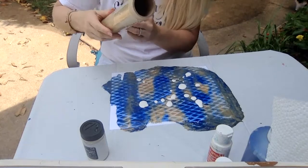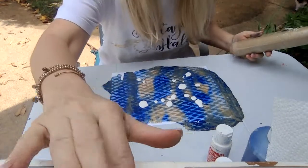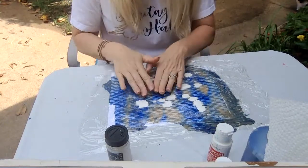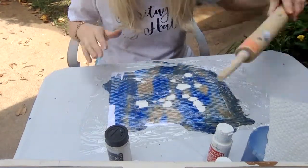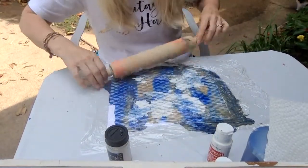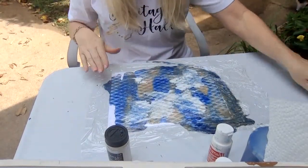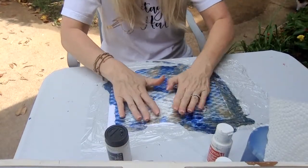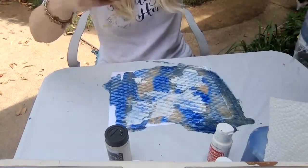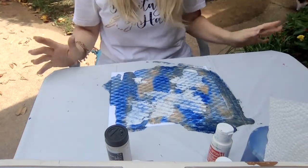Here is the saran wrap — it's being a little bit stubborn. I got the saran wrap over my white, and now I'm going to repeat the same process either with your hands or with a rolling pin until it's just the way you want it to look. Then you're going to pull the saran wrap off again and put it straight in the trash.